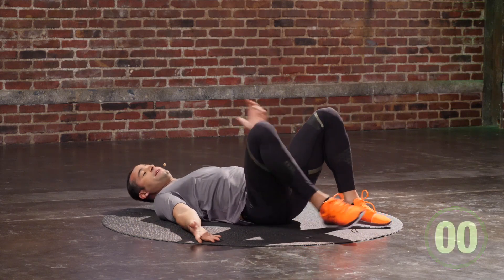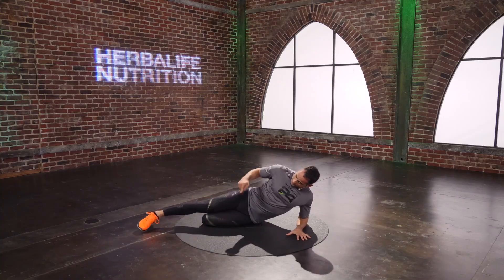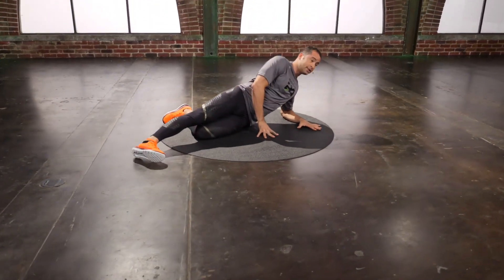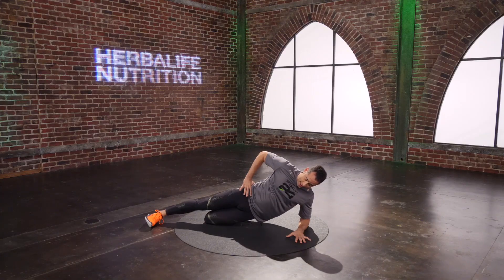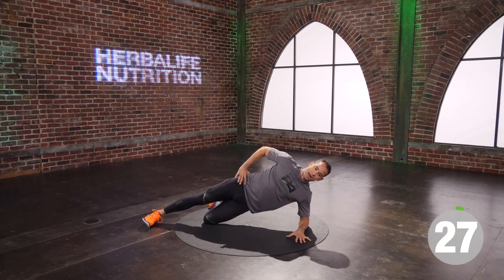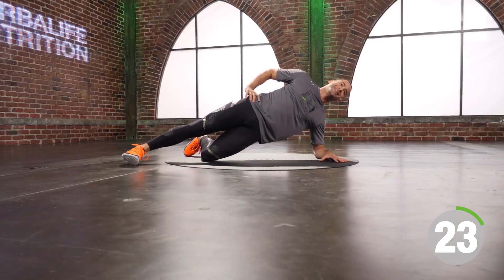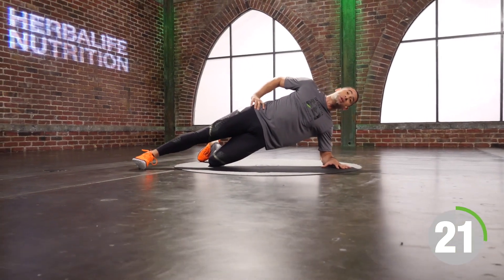We've got a side plank, level one. Elbows on the floor, left knee is underneath my right knee, foot is flexed. Inhale, touch on the way down. Exhale, I am up. Now shoulders are in my back pocket, tight tummy, tight booty — just breathe, good to go. We have another 20 seconds here.